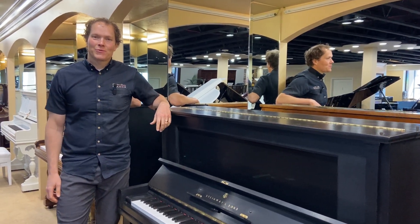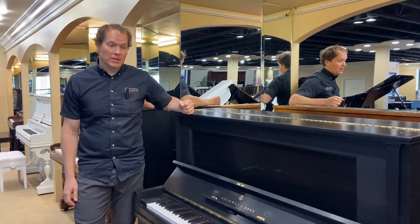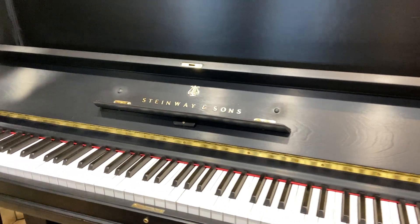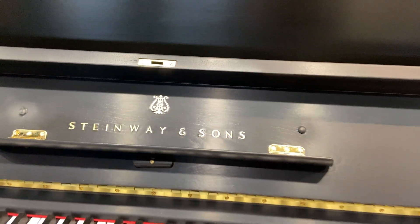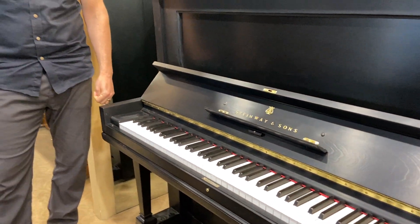I'm Brigham Larson with Brigham Larson Pianos. This piano has been a long time coming. It's been in the shop for two or possibly even three years — this beautiful 1906 Steinway upright piano — and this one was worth it.